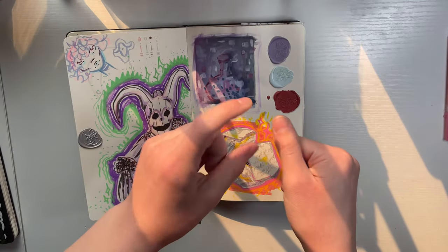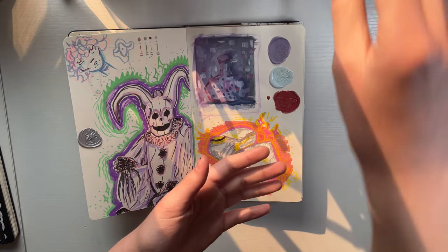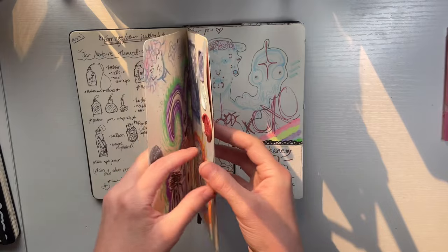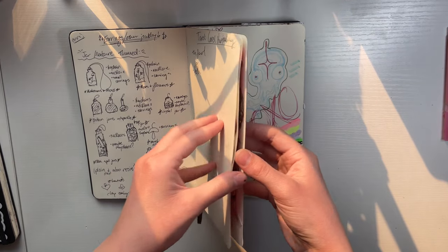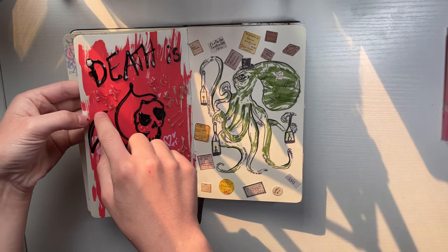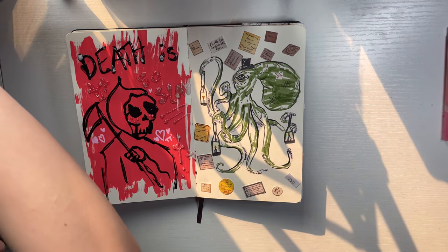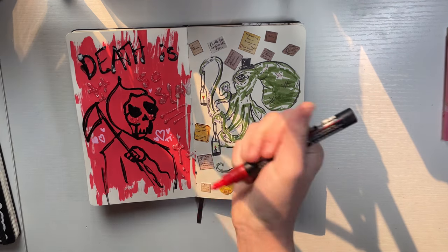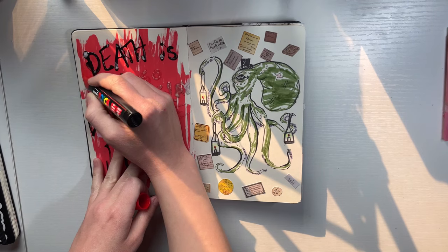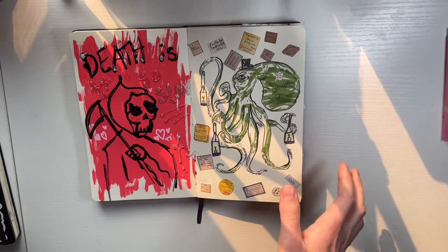I didn't do the smart thing — where you light the wax and let it drip on wax paper and then stamp it there. I literally lit the candle, let it drip directly onto the paper, and then pressed down with the stamp. Probably not the best. There's a little bleed here. But if you grab a Posca pen and just go over it — oh, it's a different color — wait, wow, it's covered! That was a close one. I almost messed up the spread.